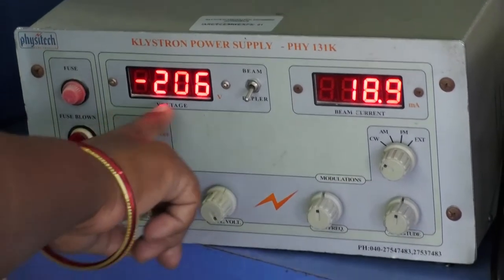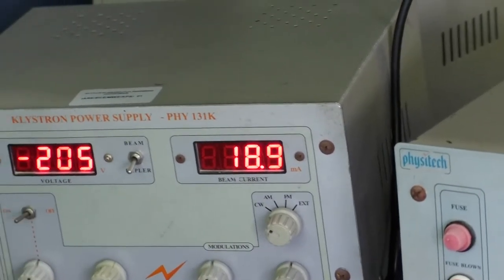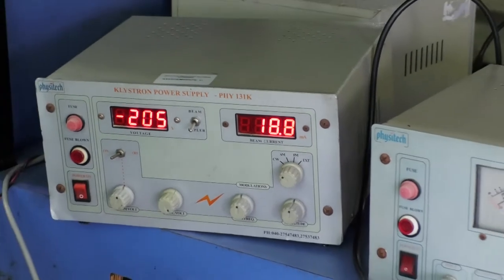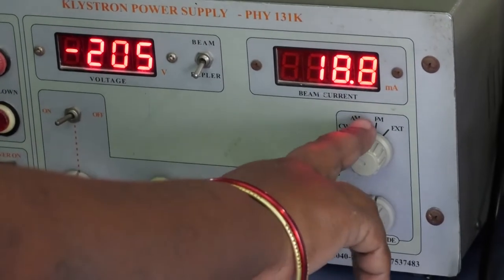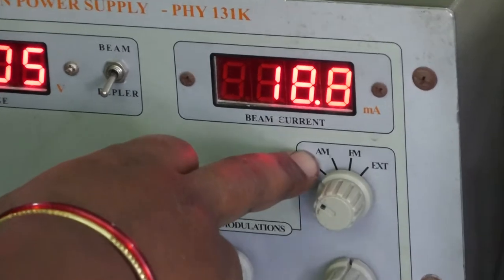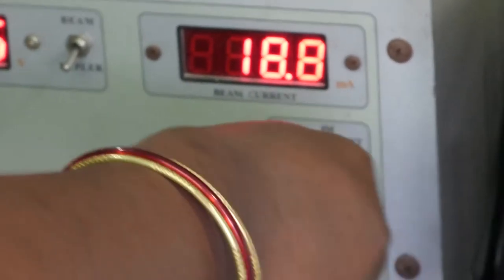Switch on the current. When we obtain the beam current, it should be less than 30 milliamperes. The beam voltage should not exceed 300 volts and beam current should not exceed 30 milliamperes. We have three modes of operation in the Klystron Power Supply: CW mode, AM mode, and FM mode. Normally, while doing the experiments, the Klystron Power Supply is set to AM mode only.